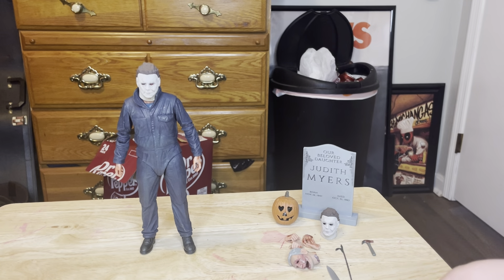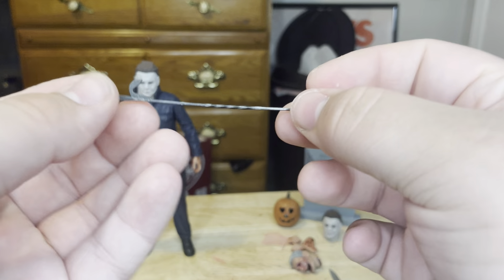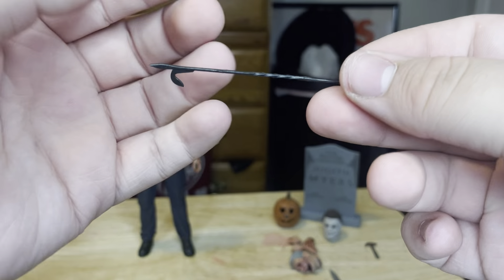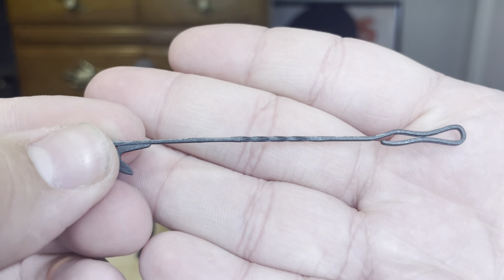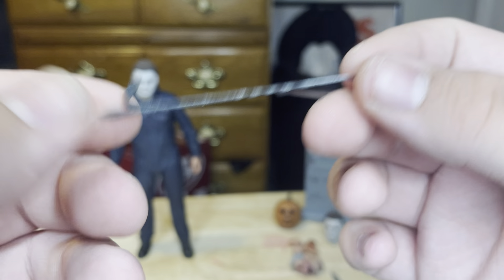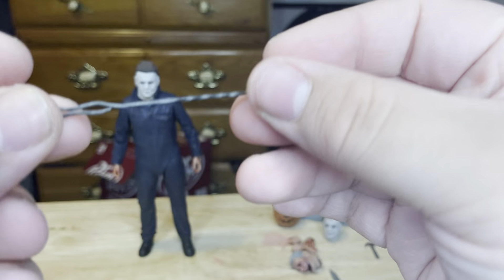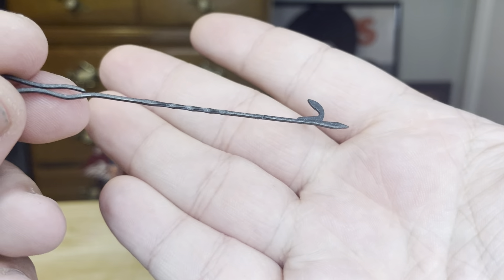Let's start with the fire poker. The fire poker has a very nice metal-painted look with brush strokes, and it looks really nice. It is a flimsy plastic so it's very light, and there's no blood on it, which is a bit surprising, but it's still a very good fire poker.